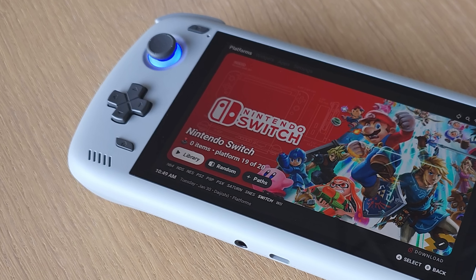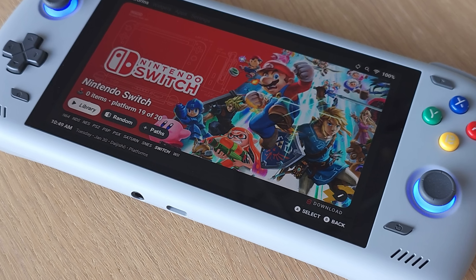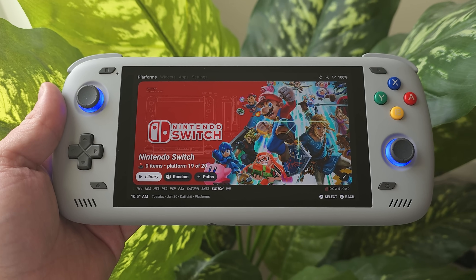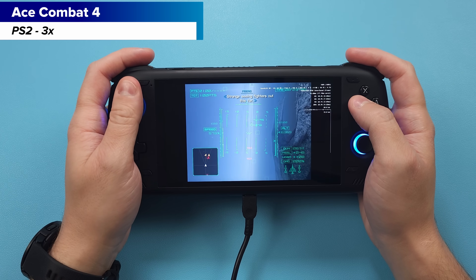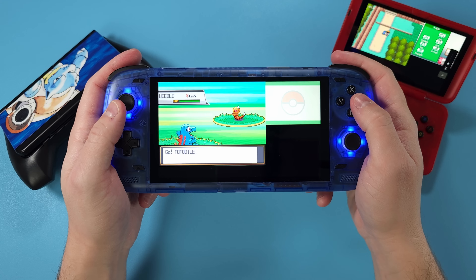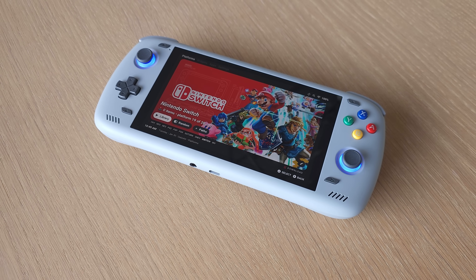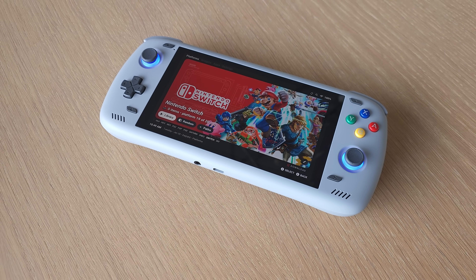Hey everyone, this is Joey. In today's video, I get a chance to show off my shiny new rainbow Odin 2 Pro, and I also get to guide you through two must-have apps for the Odin 2 that everybody should be using. This is my third Odin 2 Pro — I had the black review unit, then I bought myself the blue one, and then I bought myself this one. So if that's any indication of just how good the Odin 2 Pro is, you have a good idea of just how much I love the thing.